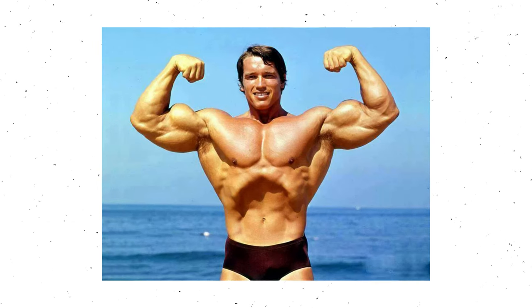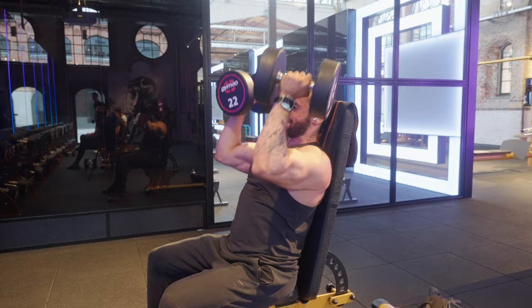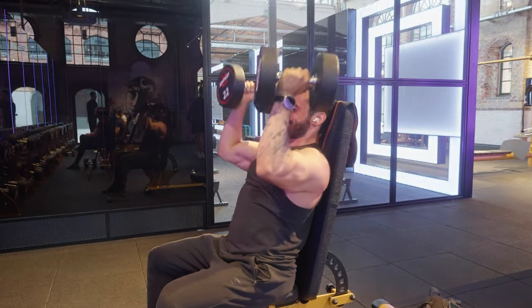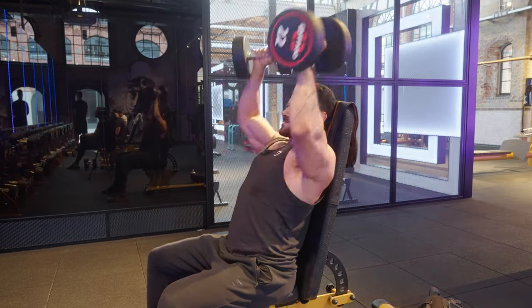Now let's talk about the Arnold Press. To me, any exercise that tries to do many movements at the same time is a bit sus — like twisting and pressing. With respect to Arnold, of course, but this exercise is just not good in the setup, not good in progression, and just doesn't feel good at all. Solid D tier exercise.